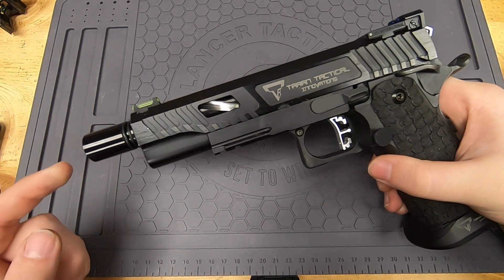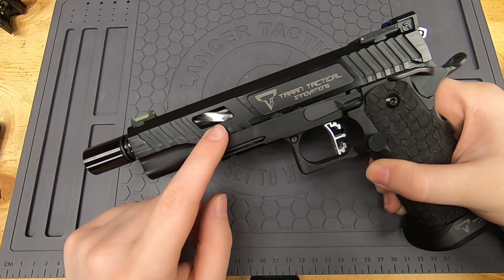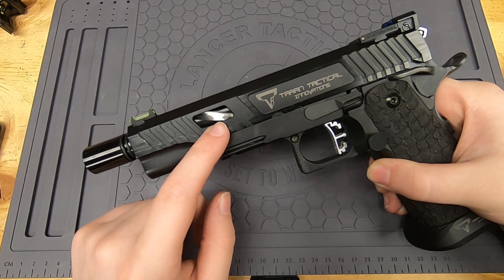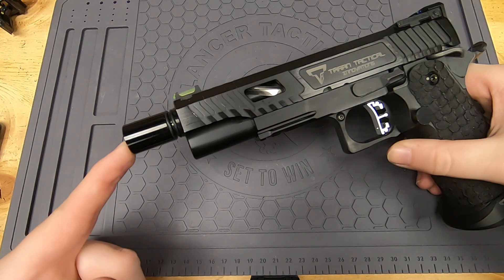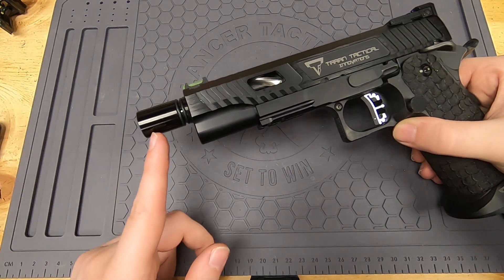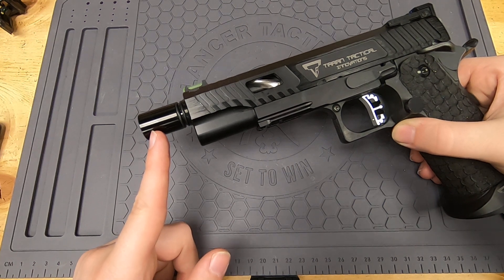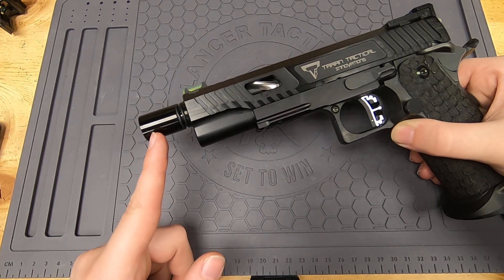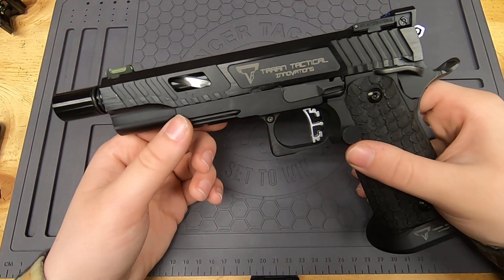The first thing you might notice is my barrel. It is a steel cow cow tornado style barrel and it's threaded. I have added basically a barrel extension onto the end of my gun so I can extend my inner barrel out further — that's going to help me get right up to that FPS limit without going to insane air pressures.